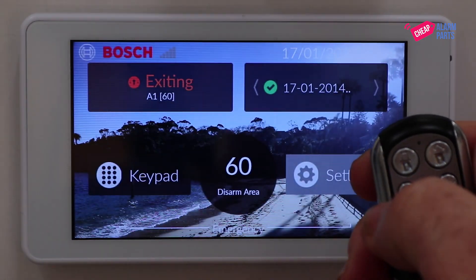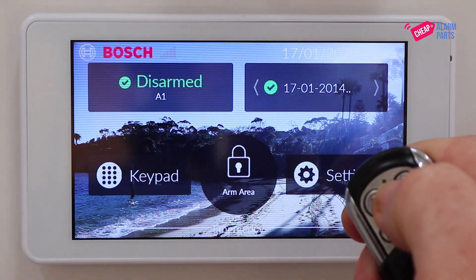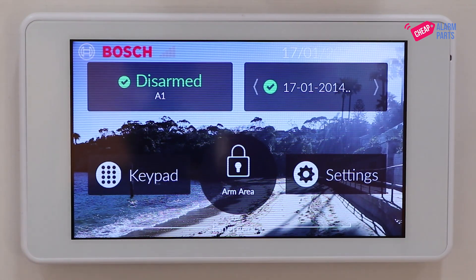Let's test the key fob. Press lock — the system turns on. Press unlock — the system turns off. That's it.